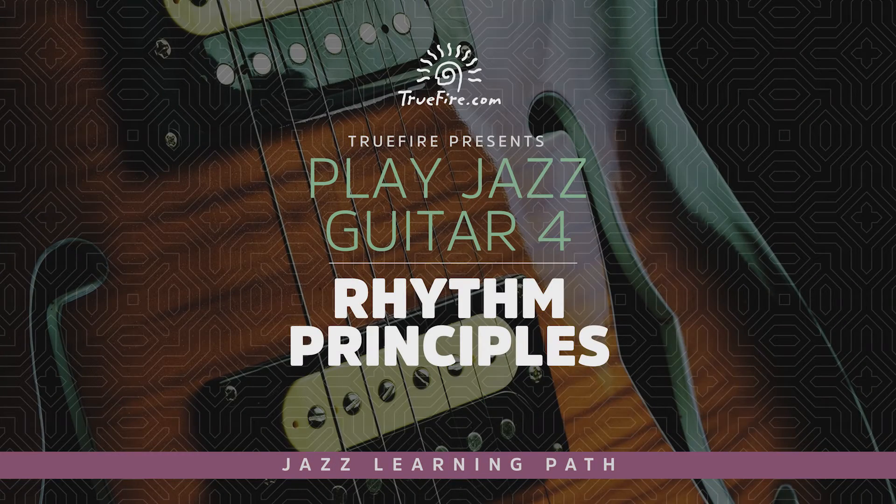One, two, three, four. Welcome to Play Jazz Guitar 4, Rhythm Principles for Intermediate to Late Intermediate Students of Jazz Guitar.